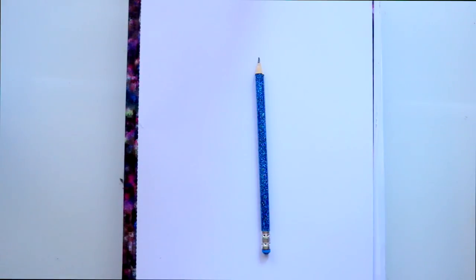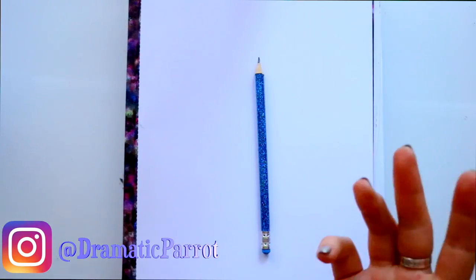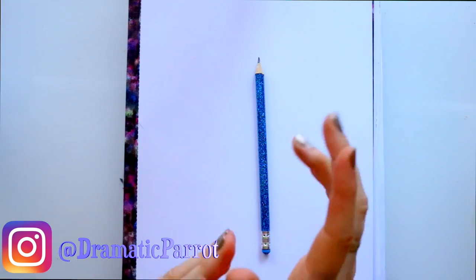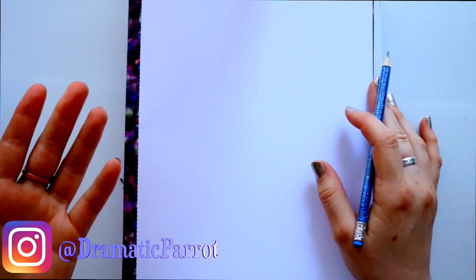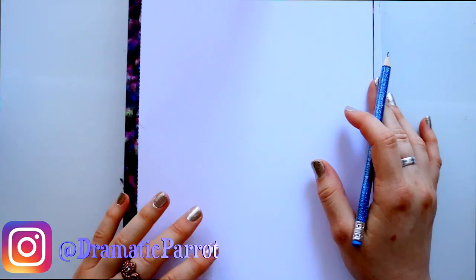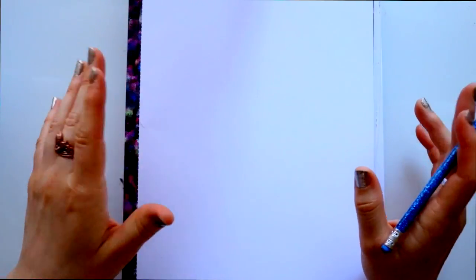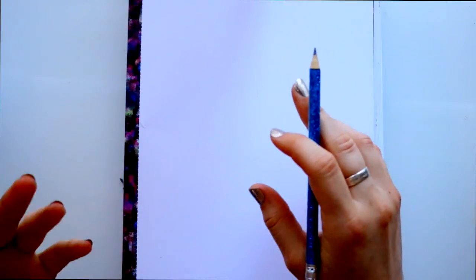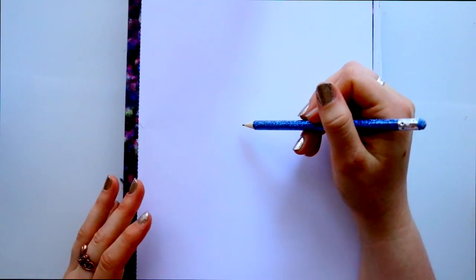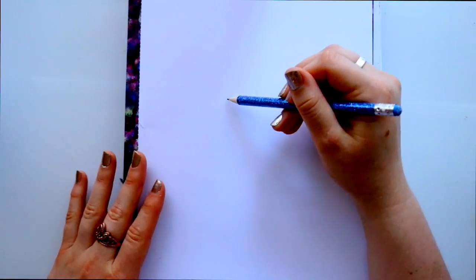Hey guys, it's me Priscilla! A couple of people asked me how to draw a unicorn. I touched on this in my highlighter challenge where I doodled a unicorn from my imagination. There was a Facebook meme asking if a unicorn wears a tutu, how does she wear it — like this or like this? I thought it was cute, so I drew my own version. I wanted to teach you how to draw my character Lulu the unicorn in her tutu.